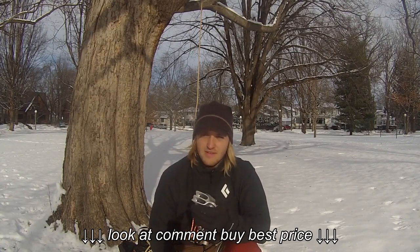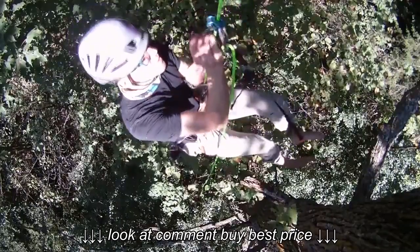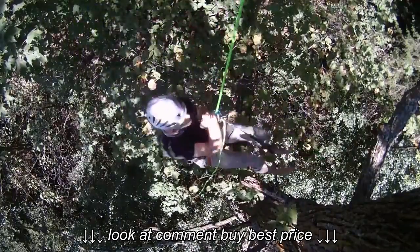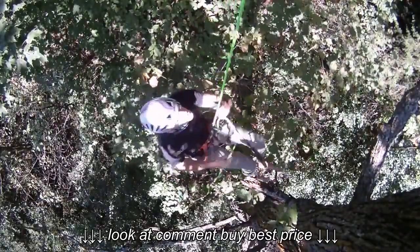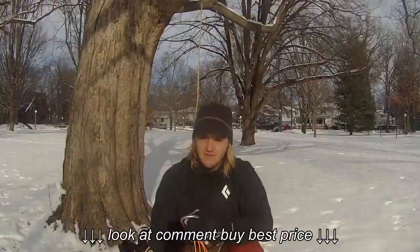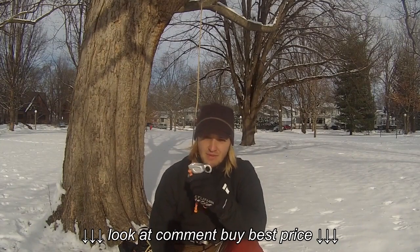With a Grigri, it's going to be nice and easy to do a one-handed descend. You can see in Logan's video — you just pull the lever and use that as your actuation tool, and that helps you get down nice and smoothly. The ATC can become a little tricky.